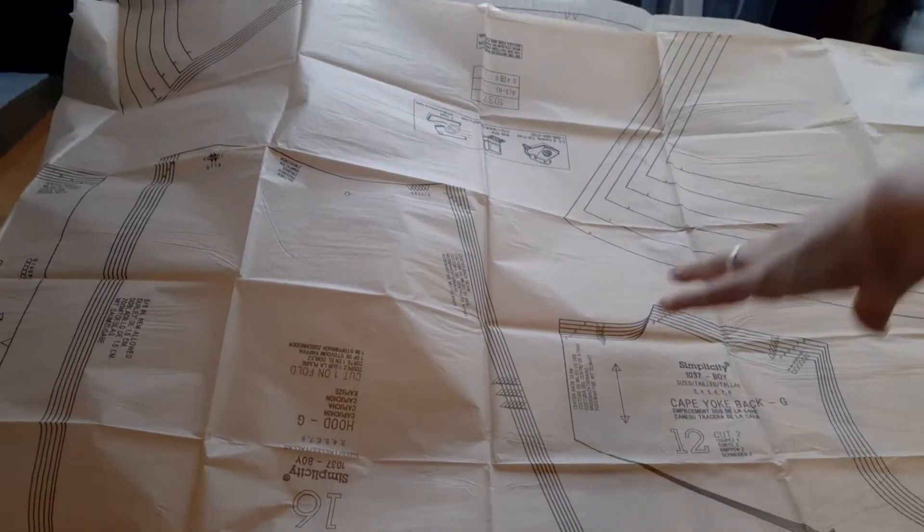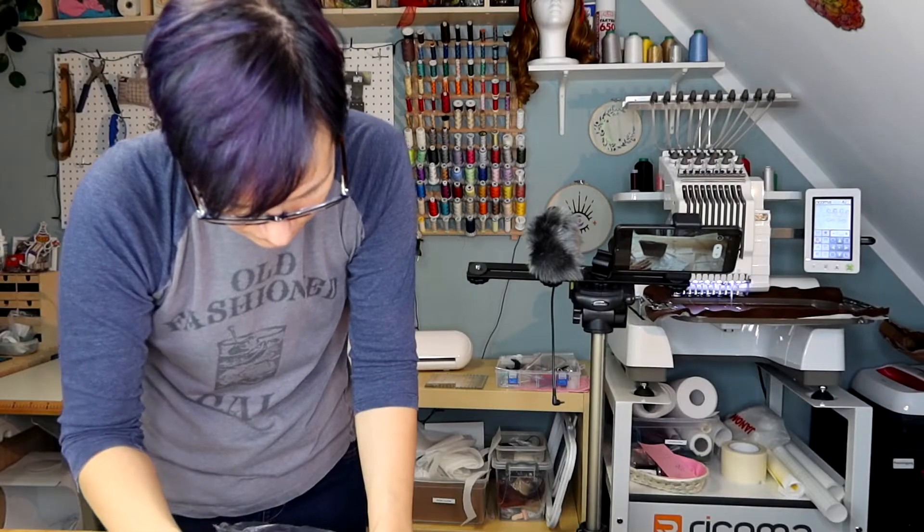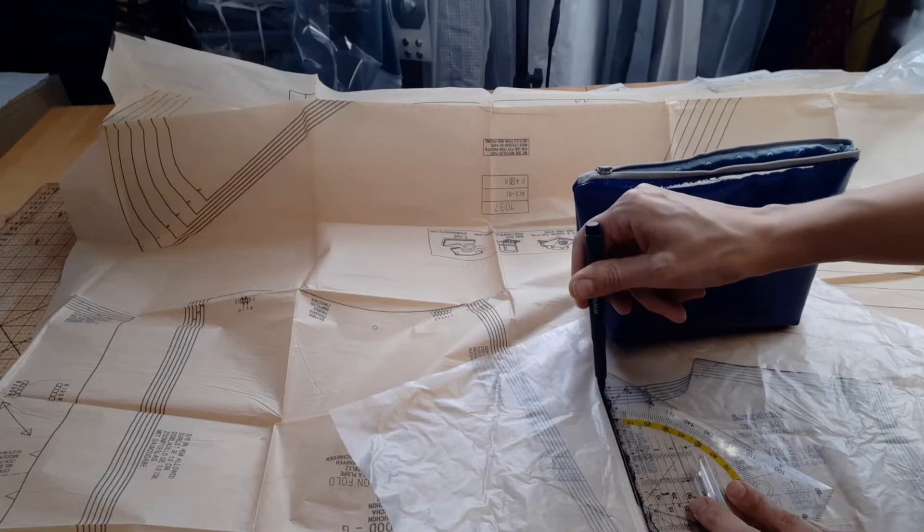I always trace printed patterns. The only patterns I cut directly are PDF patterns. I just like to keep the original in case I mess things up.